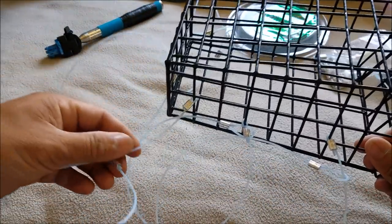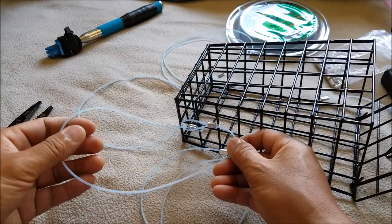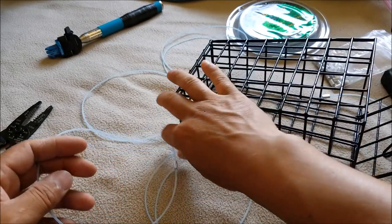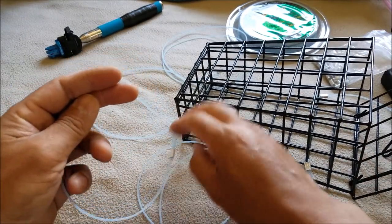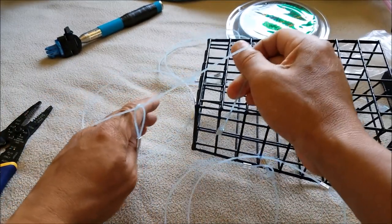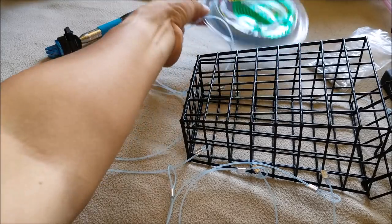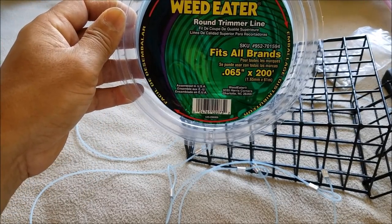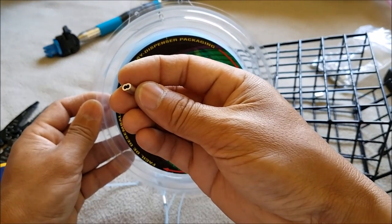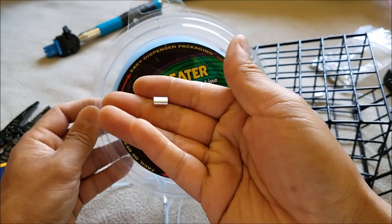I have it tied to the bait cage and there's your slip knot. So when the crab legs get in here and then when you pull up the crab snare, it's going to catch their leg like that and you'll pull them up. That's a pretty simple concept. For the snare I'm using trimmer line — 0.065 inch diameter — and I'm also using a 1/16 inch diameter loop sleeve. They're aluminum.